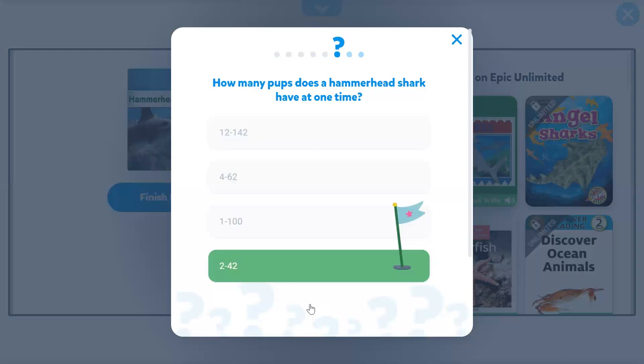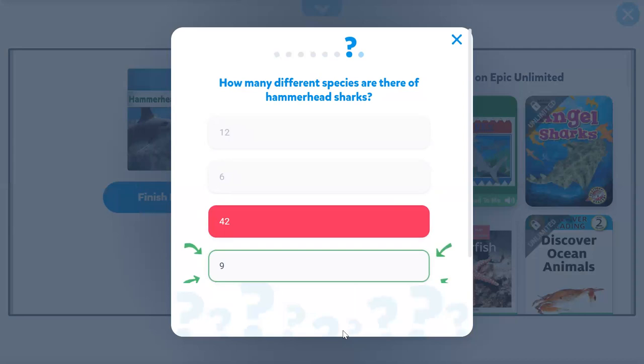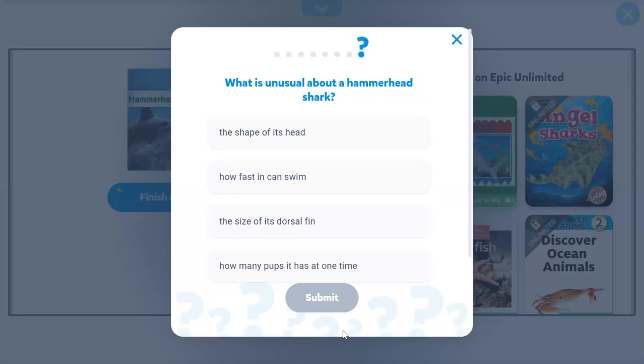How many different species are there of hammerhead sharks? 42? That's wrong. What is unusual about a hammerhead shark? The shape of its head? Of course. Good job.